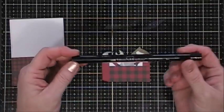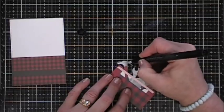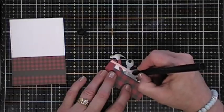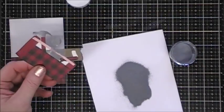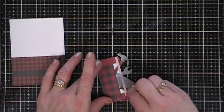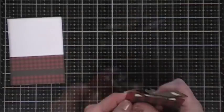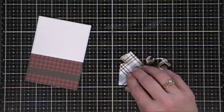Now I'm taking a piece of Postie tape, cutting a real thin strip, and placing that over the handle of the tool chest. Then I'm grabbing my Versamark pen, which you can use for embossing, and adding some silver embossing powder to all the gray elements on the tool chest to create more of a metal effect. This is Simon Says Stamp ultra fine silver embossing powder.